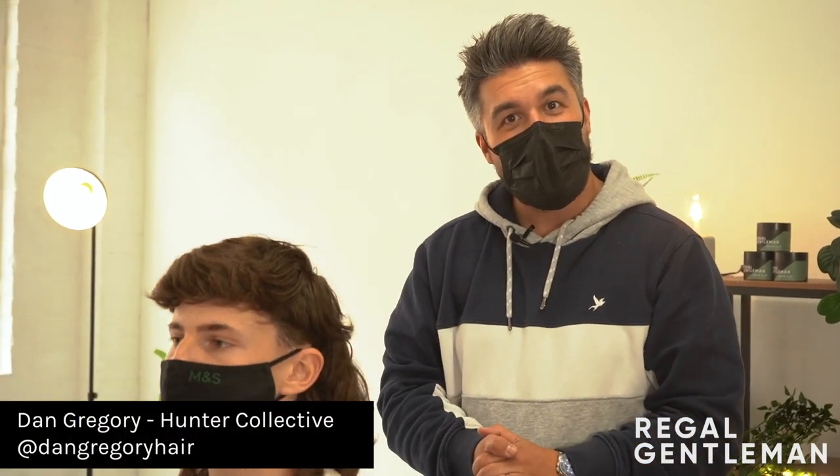Alright guys, welcome back to the Regal Gentleman YouTube channel at the Regal Gentleman Studio. We've got Joe in the chair today. How are you? Good, thank you. Solid haircut. So, what are we doing? What's the plan?